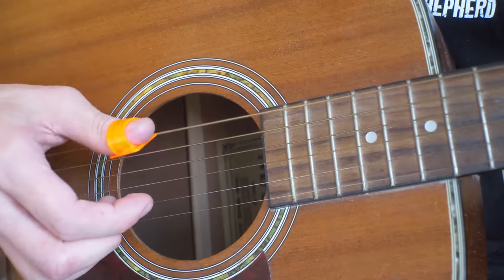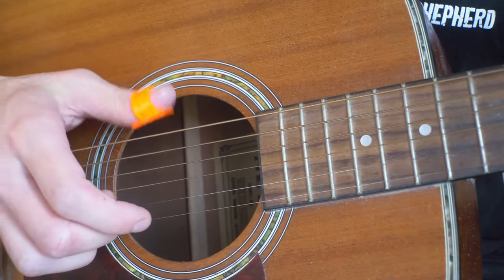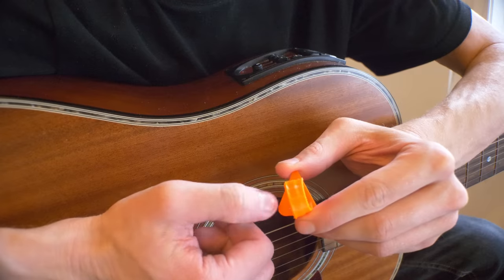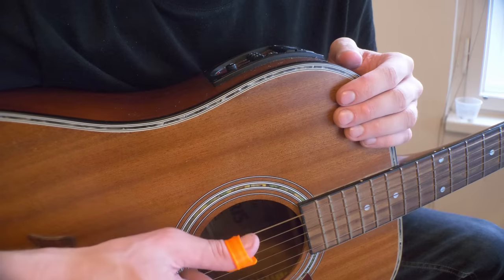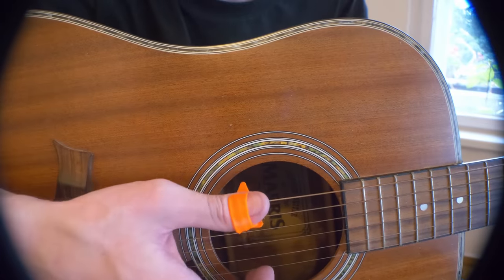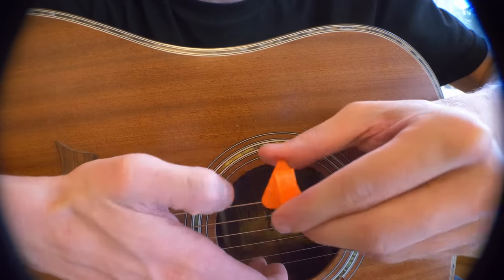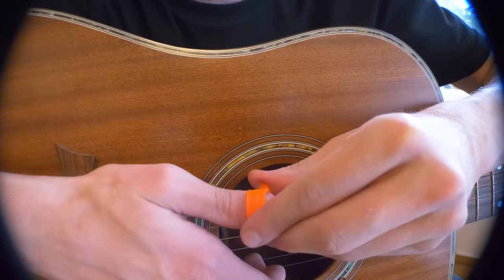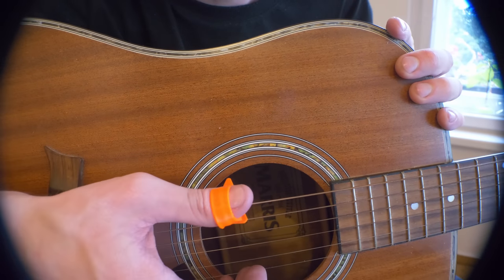If you're a fan of blues or jazz, where you can play the bass line on the low guitar strings at the same time as the melody, thumb picks are worth giving a shot. They feel a little awkward at first, but they make the lows clearer and allow for a slightly different playstyle. Thumb picks need to fit really well, otherwise they can slip from your finger, so you will likely have to print a few and try several different scales.